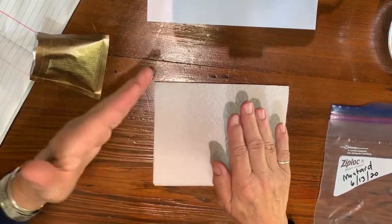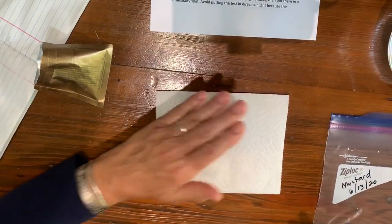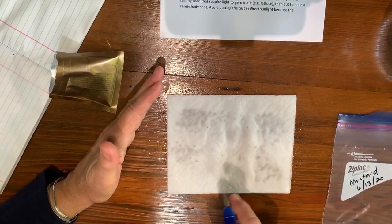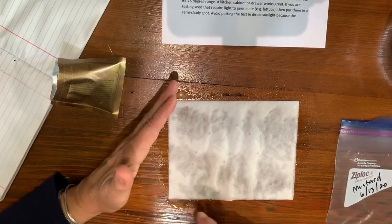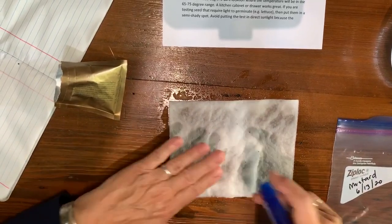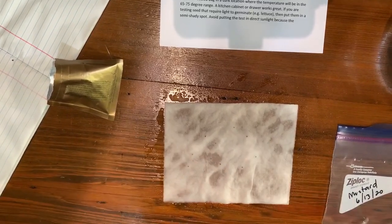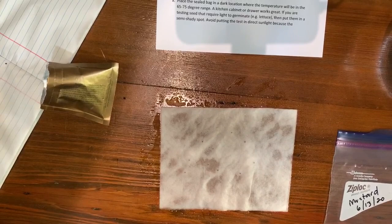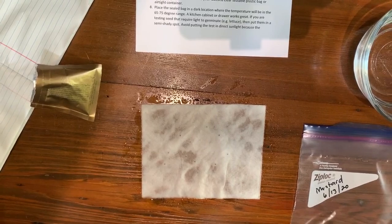Now moisten the paper towel. It says to use a mister. How moist does it need to be? It needs to be pretty moist — we want to keep the seeds moist the whole time they're trying to sprout or germinate. So that was number six. We've done that using a mister bottle. Next time we're going to do the alternative where you wet the paper towel and squeeze out the excess.